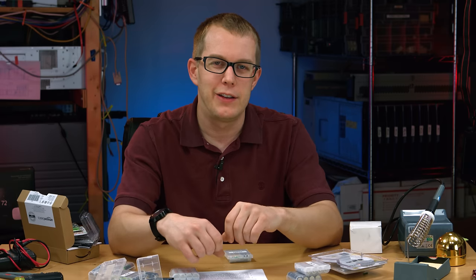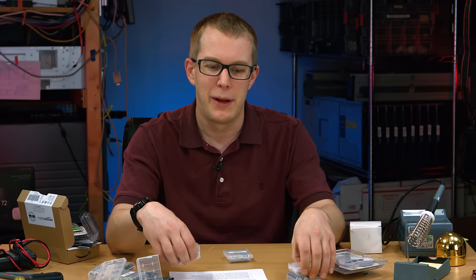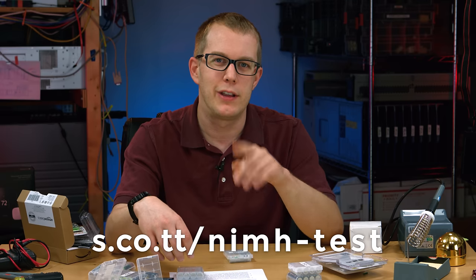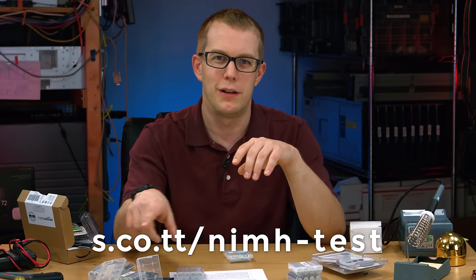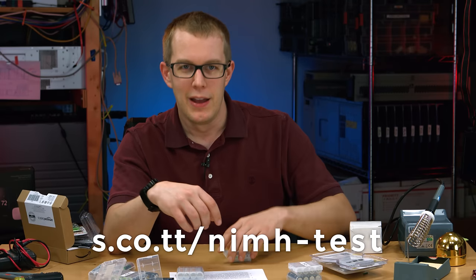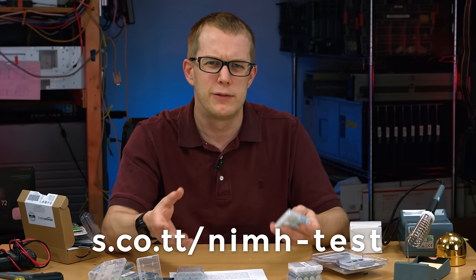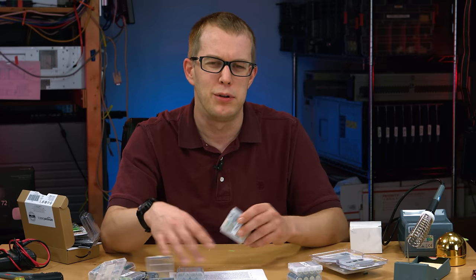If you want details on all the testing — the battery's actual capacity and all that data — I have a spreadsheet on my website at s.co.tt/NIMHtest. You can get a read-only Google Docs version for ease of opening, and I also have an Excel version you can download and work with yourself.